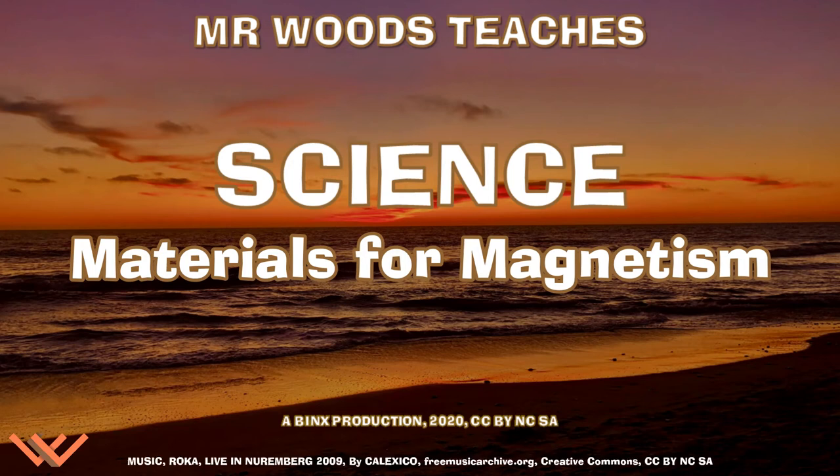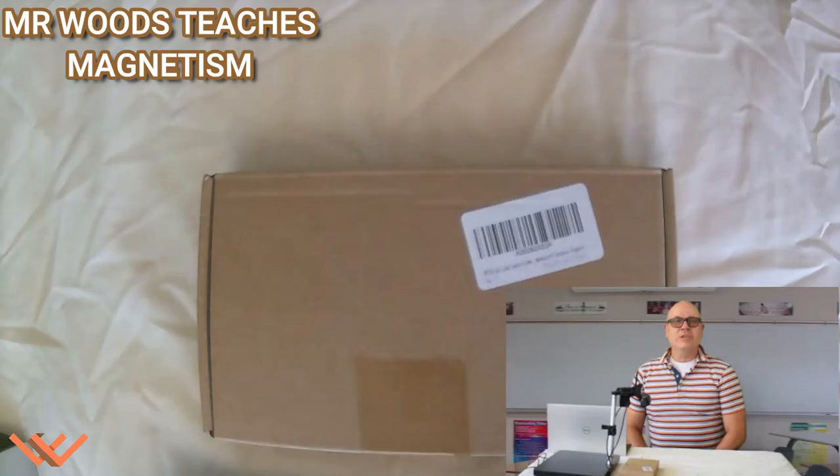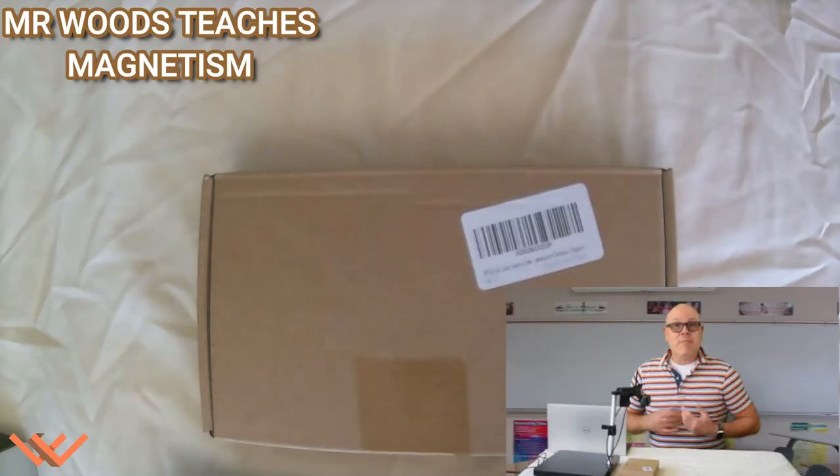Welcome to Mr. Woods Teaches. I'm Fred Woods, ready to teach. Alright boys and girls, today we're working on magnetism.